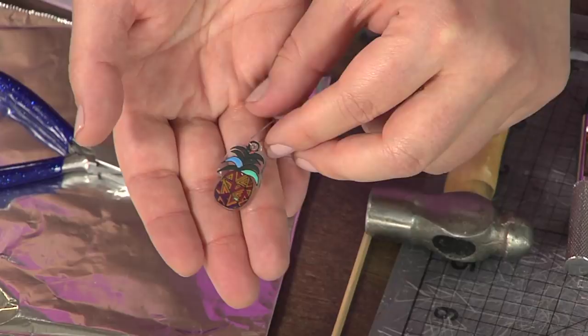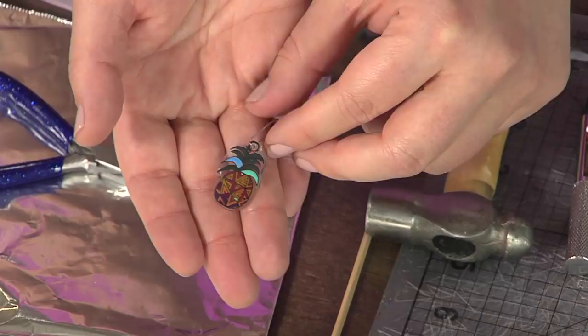If you look over at my finished projects here, you'll see my earrings — I've even got a large pineapple necklace to match. And if you look at the ring, you can really see the shrinkage because here's the original feather and there's how the ring turned out. Pretty darn cool!